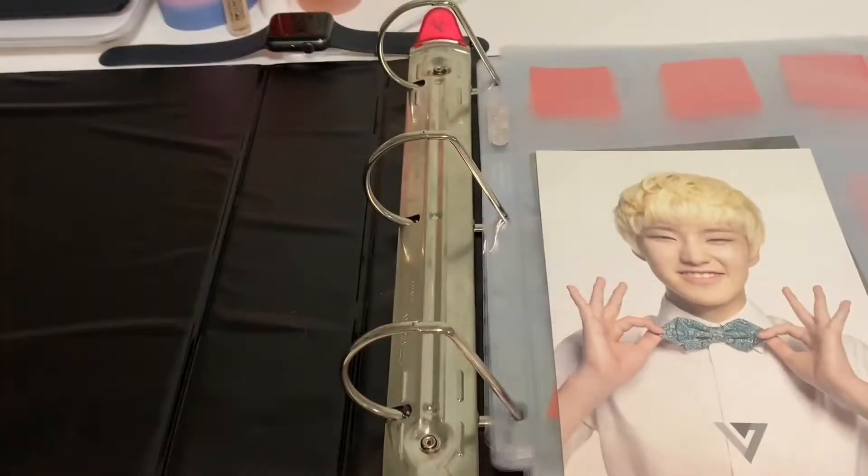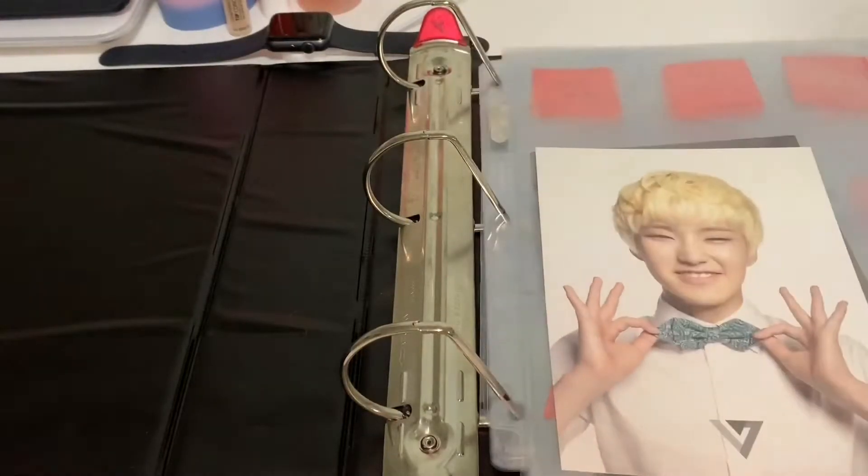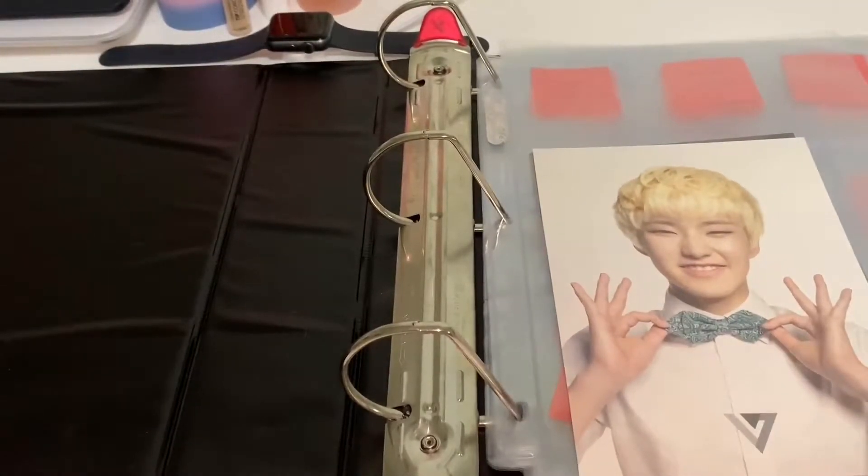Hey guys, welcome to my channel. This is the beginning — I am starting my photocard collecting journey now, and it is for my ultimate bias Hoshi from Seventeen. I recently just got all of the supplies that I needed because of Christmas, and I think we should just get right on into it.